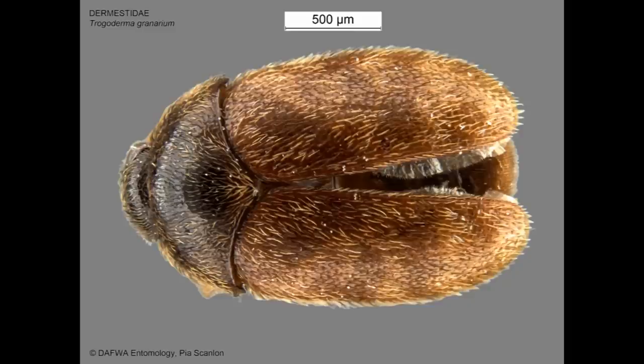The capra beetle, Trogoderma granarium, is recognised as one of the world's most destructive pests of grain products and is subject to strict quarantine measures in many countries. Their reliable identification and separation from dozens of very similar-looking Dermestidae species is crucial to maintaining a country's area of freedom.